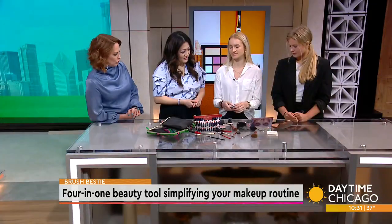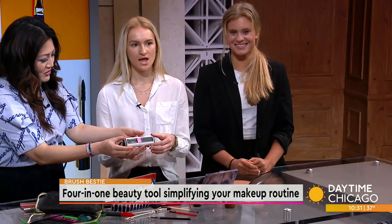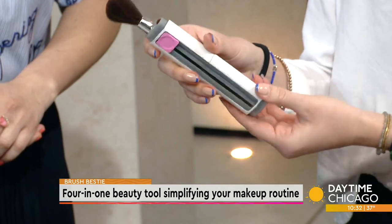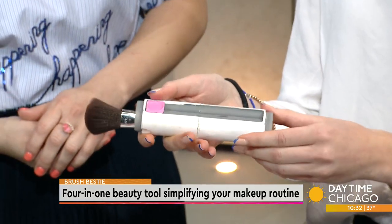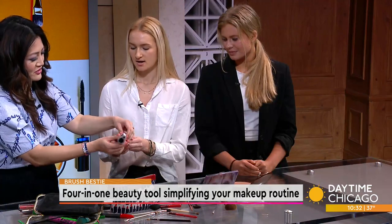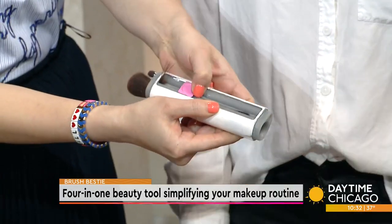It has four different size makeup brushes — two larger ones. This side is like a foundation or bronzer brush, and then on the other side this is like a blush brush. So you just slide it over to switch brushes.